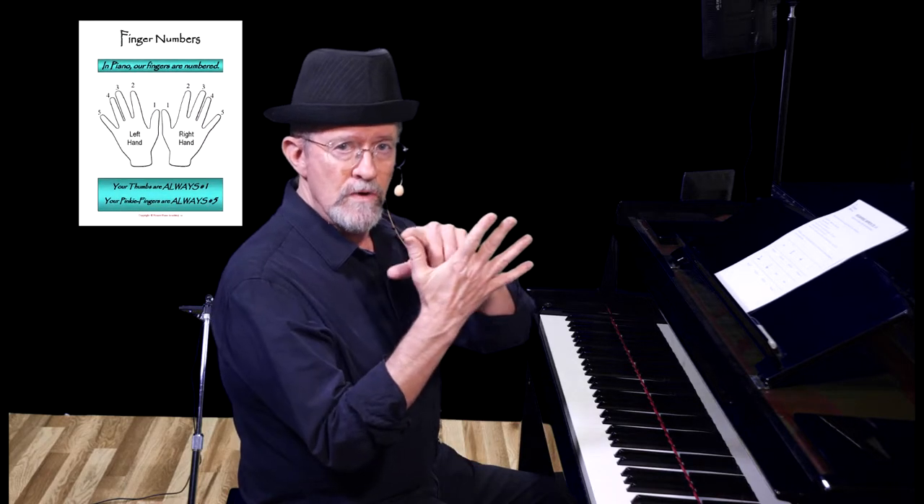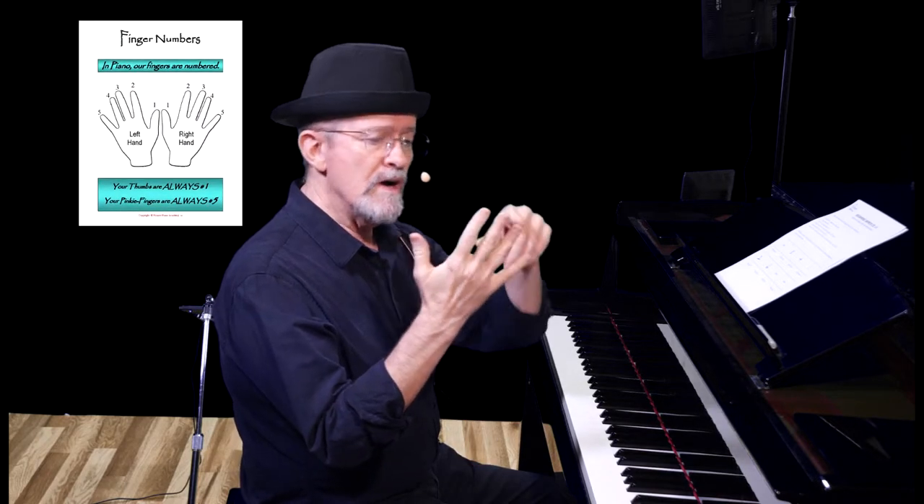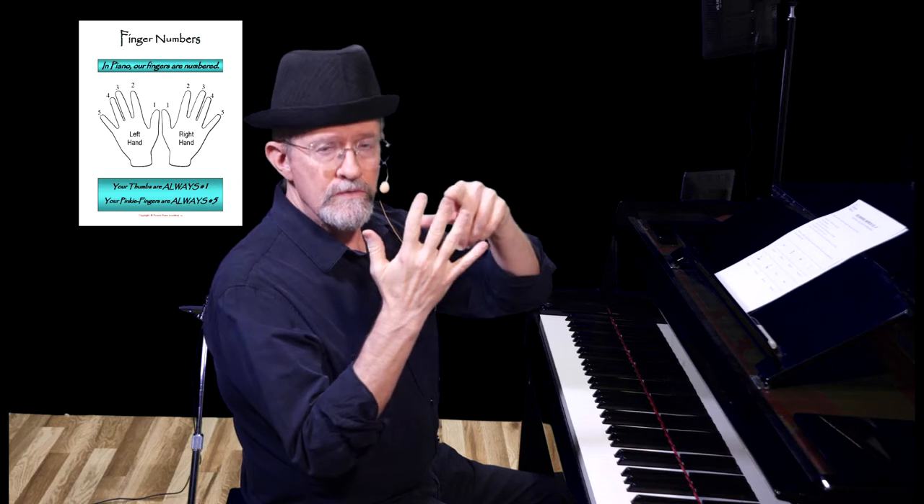Your thumbs are number one, your pinkies are number five: one, two, three, four, five. At the end of this lesson you will be able to play a simple song you have made up. Each lesson in turn will build upon the previous lessons so that in time you'll be making up songs and melodies that will be really fun and even inspiring. So let's get started.